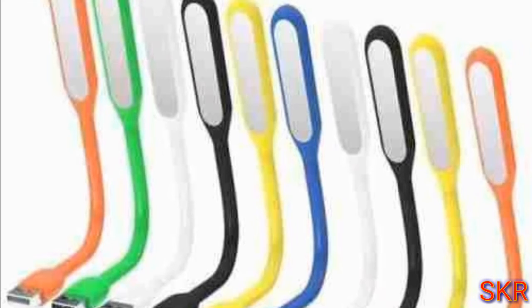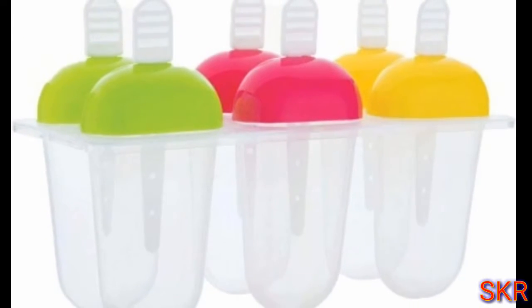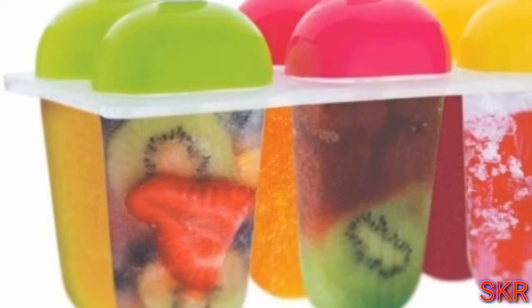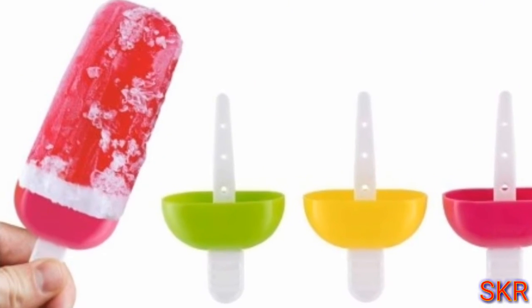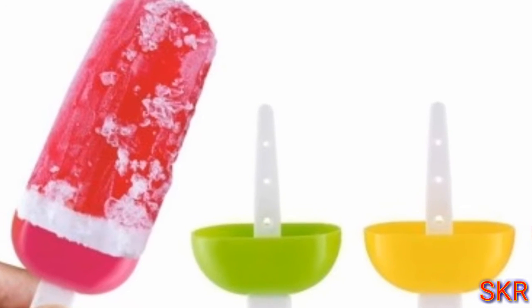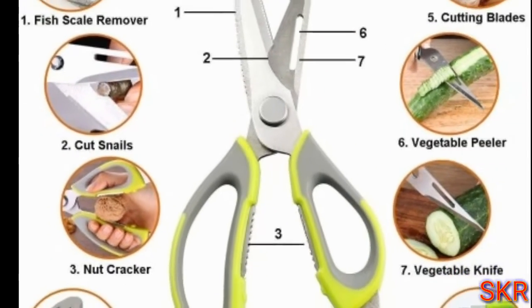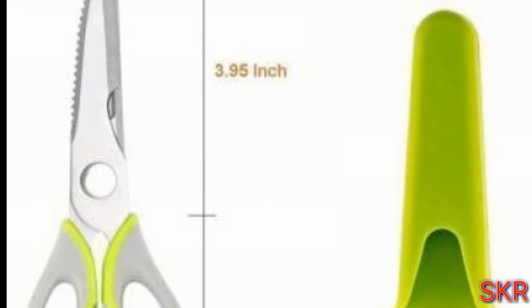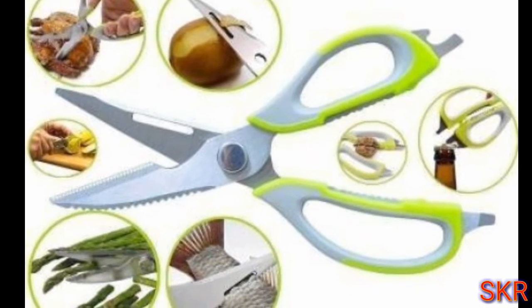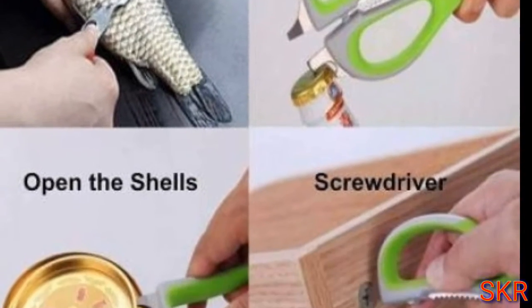Number one: ice cream maker. This is a plastic ice cube mold — a pack of food ice mold. This is a roll. This is multi-pepper. Stainless steel scissor — this is very good. Cutter. Knife. The bottle opener. This is a pack of clothes.